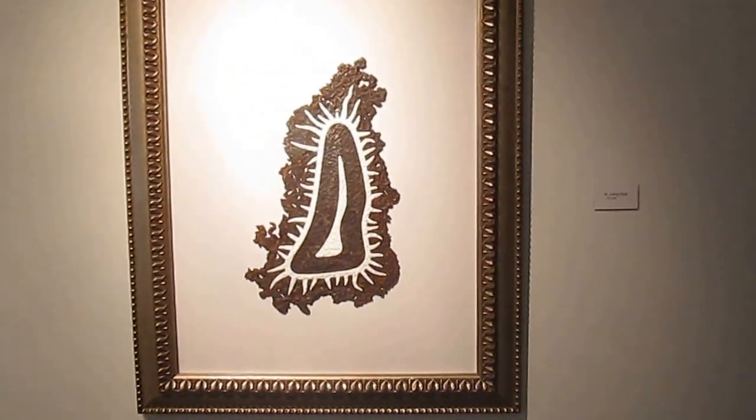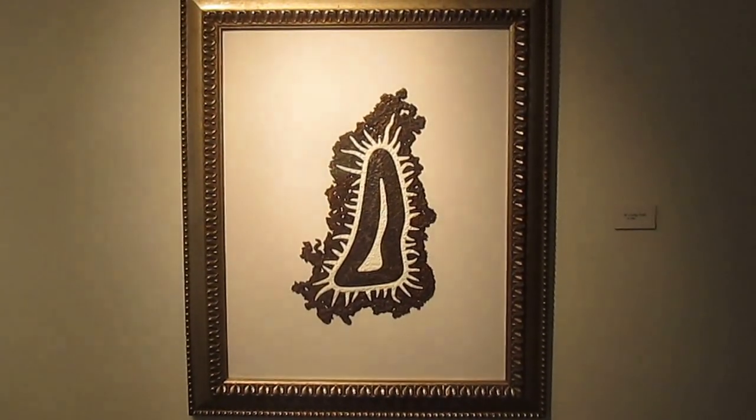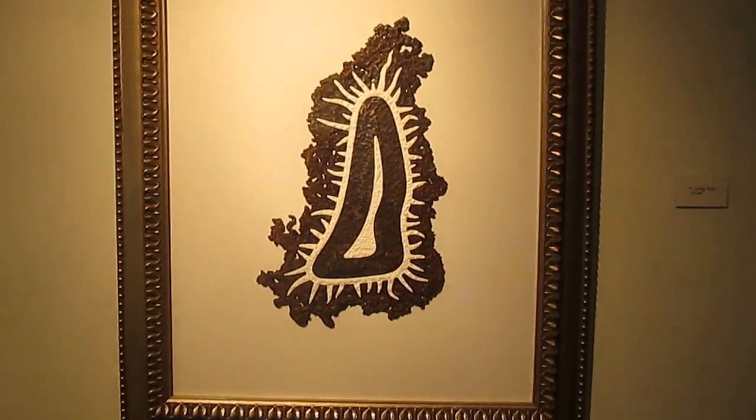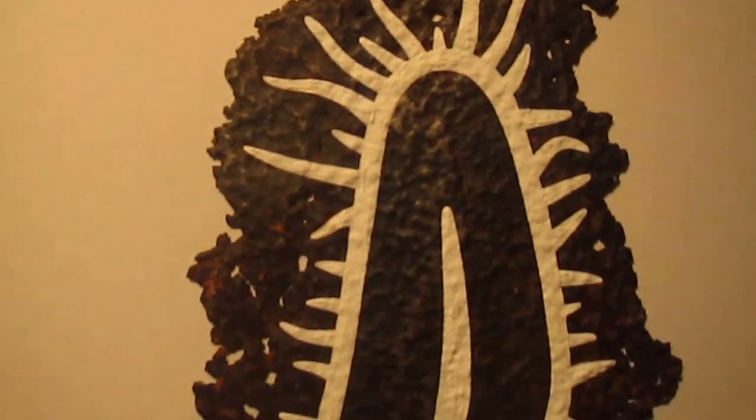Over here we have a new painting called Living Rust. It's just a beautiful piece of metal that I found, that I kind of made into a biomorphic amoeba-paramecium type of a piece.